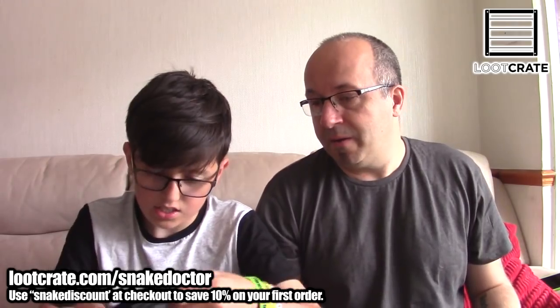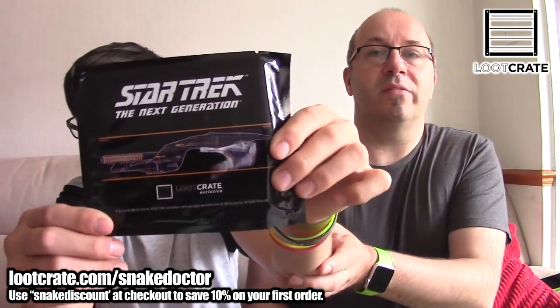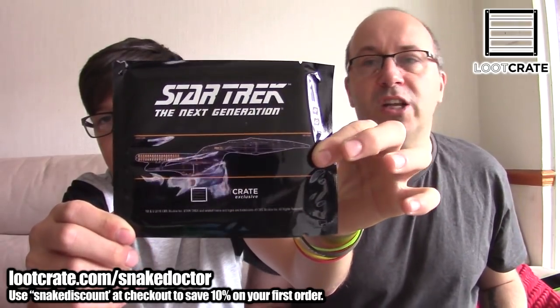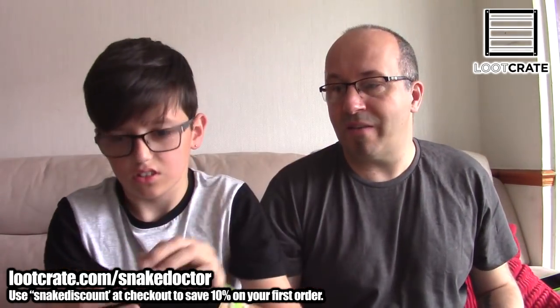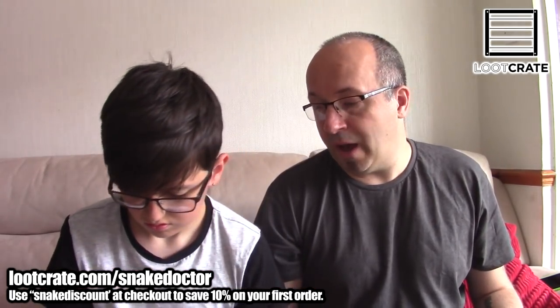The next item is Star Trek Next Generation. I'll move it back a bit because I can't see if it's in focus. We don't know what it is — it doesn't have any clue on the outside. The book will tell us but we're not going to look in the book. We're going to open it up.